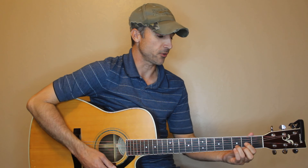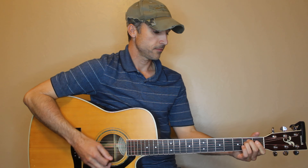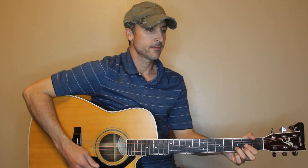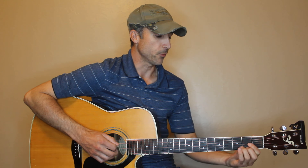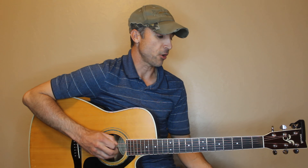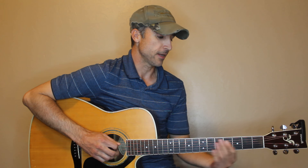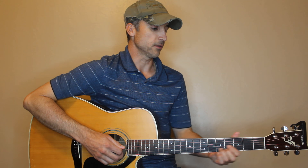Our verse starts out on the D note also, just like the intro. And if you want to do this little progression from the A to the D, you just go A open on the fifth string, then the second fret on the fifth string, then up to the fourth fret, and then up to the D. So it looks like this again.